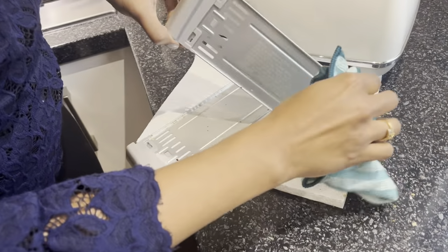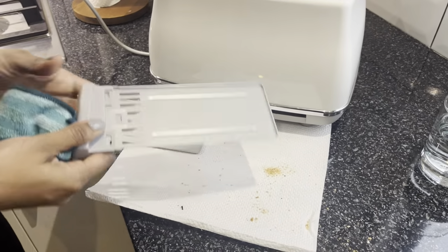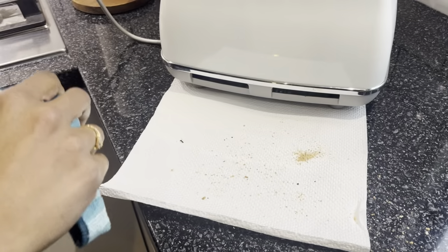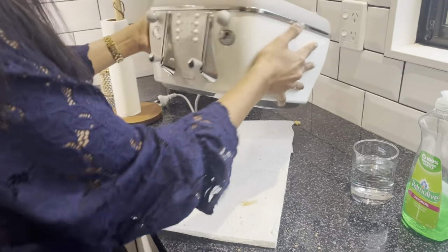I'm using a damp microfiber cloth to wipe out the crumbs from the tray. If the tray in your toaster is a bit dirty, you can just wash it with some regular dish soap — make sure you dry it before you return it back to the toaster. Next, flip your toaster upside down and give it a good shake.